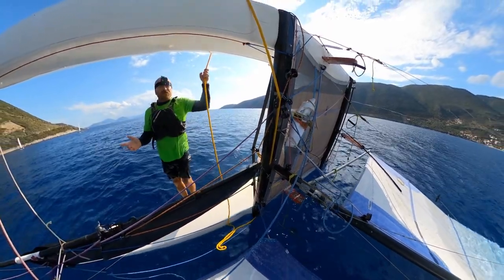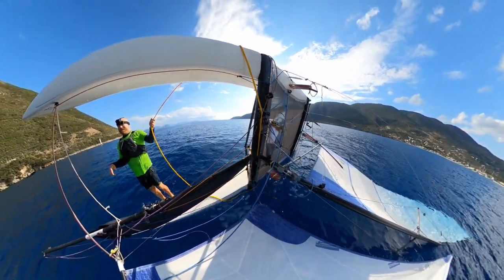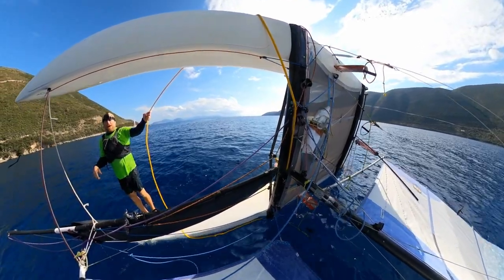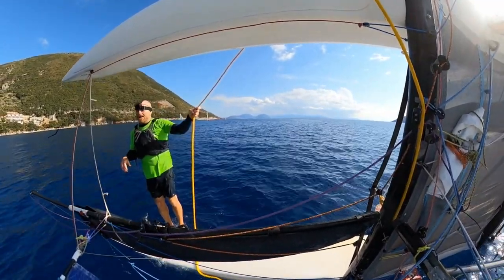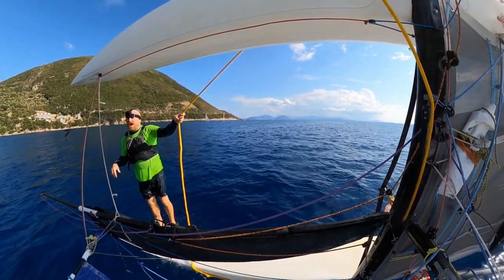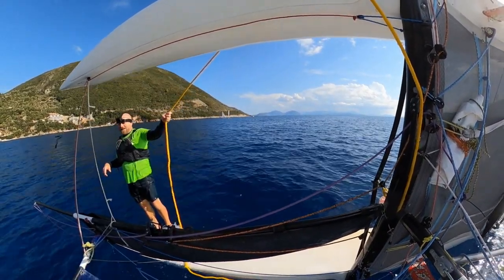So that's it for the 'what to do if you capsize with the spinnaker up' portion of this video. We're now going to look at whether it is actually possible to right the boat single-handed. I'm carrying the 50-litre righting bag, which we know works for the 16, but does it work for the Tiger? Stay tuned to find out!